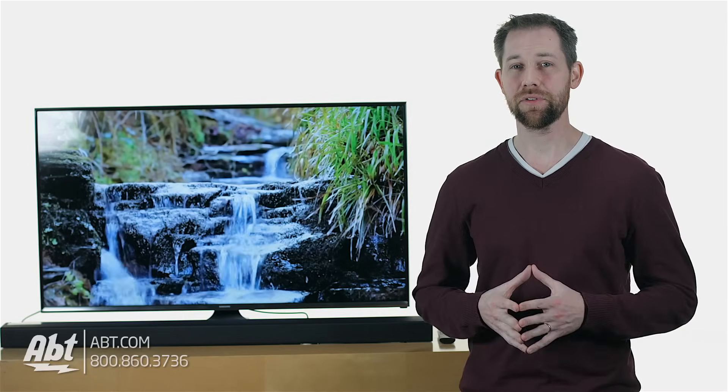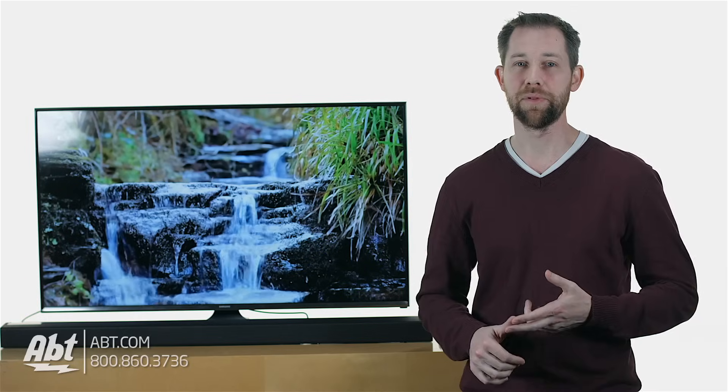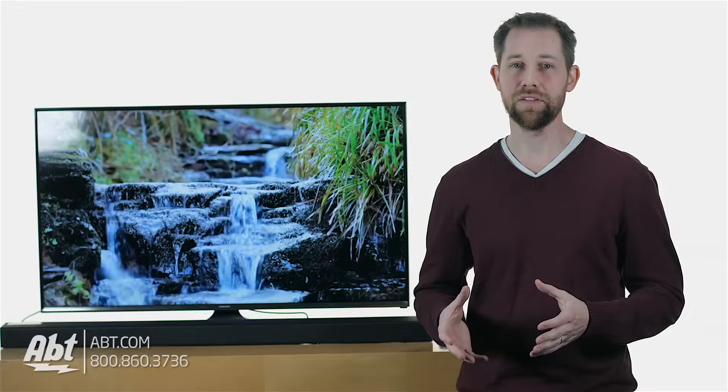First things first, if you're going to use an optical cable, you need to hook up your other components like your cable box or your Blu-ray player directly to the back of the TV. This is going to make testing your sound bar with all of your equipment a whole lot easier.